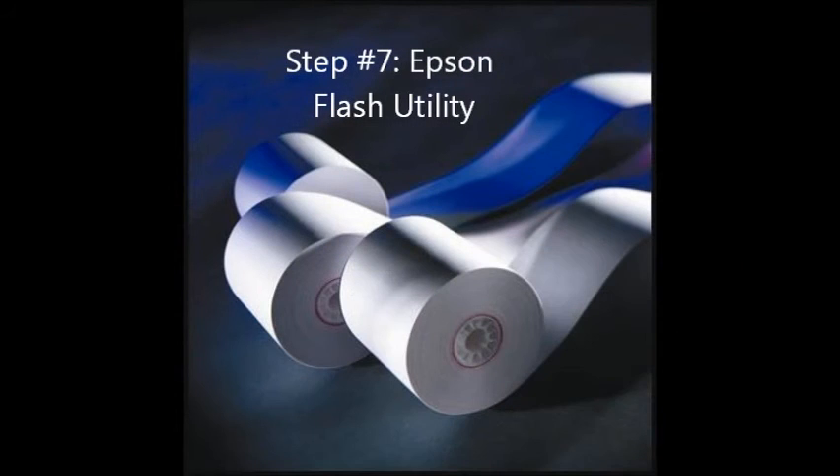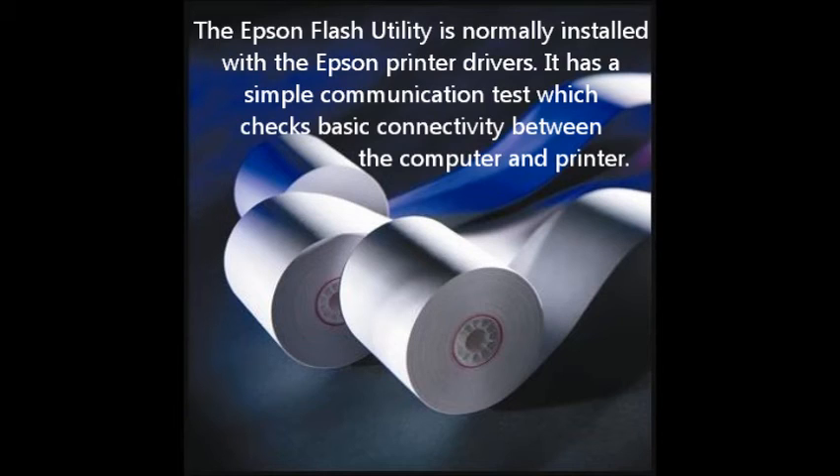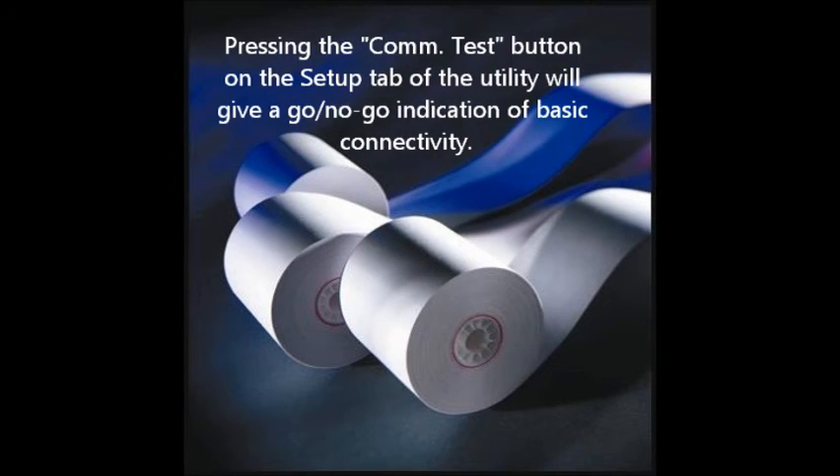Step number seven: Epson Flash Utility. The Epson Flash Utility is normally installed with the Epson printer drivers. It has a simple communications test which checks basic connectivity between the computer and printer. Pressing the Comm Test button on the Setup tab of the utility will give a go/no-go indication of basic connectivity.